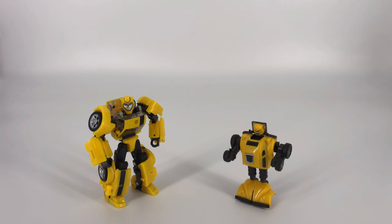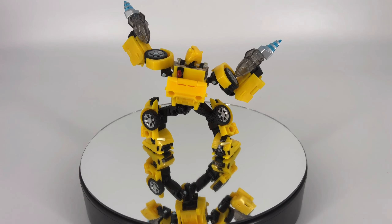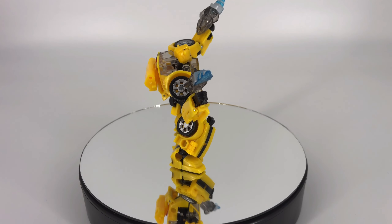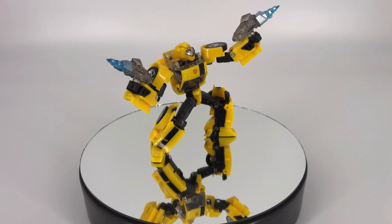So there you have the Transformers Legacy United Deluxe Class Animated Universe Bumblebee — and I think this is a fine little figure, a lot more fun than I was expecting. I do question the price point a little bit but it's the price you pay for Deluxe Classes nowadays. Starting with the overall looks and aesthetic — I think he brings a really nice shelf presence. He's a fun little bot and a fun little vehicle mode. Maybe just some very minor hollow areas in his bot mode, and in the alt mode a few panel gaps I would have liked them to tighten up. I'm going to give him a 9 out of 10 for his overall looks.